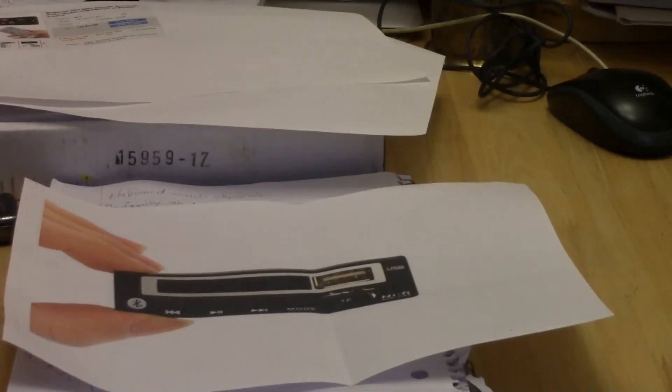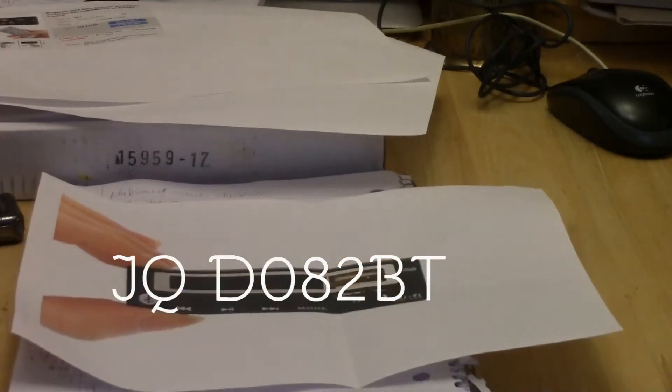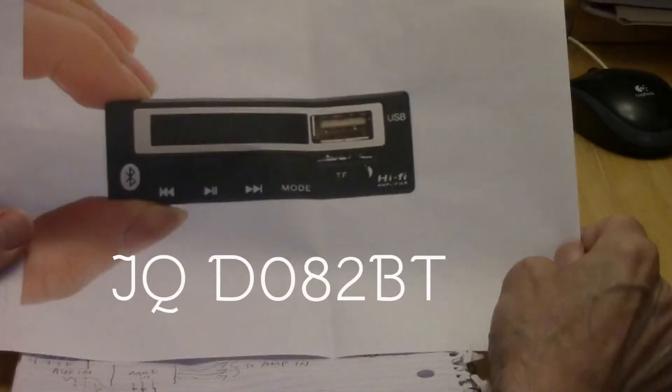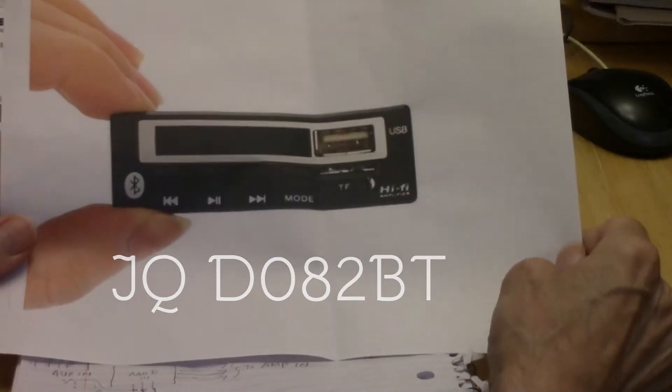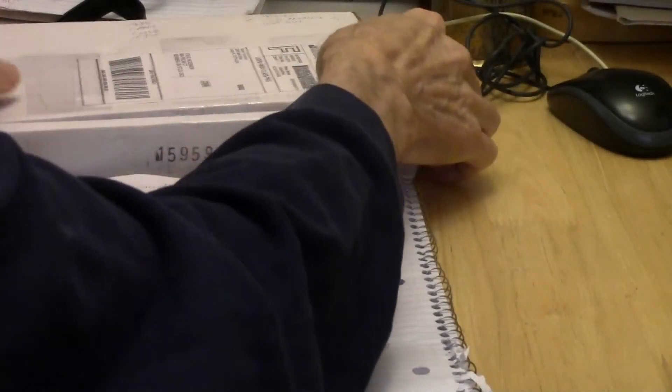I'm about to show you the new China hi-fi module. Here's just a picture of it, and I actually have it in this box here, so we'll show you in the box.